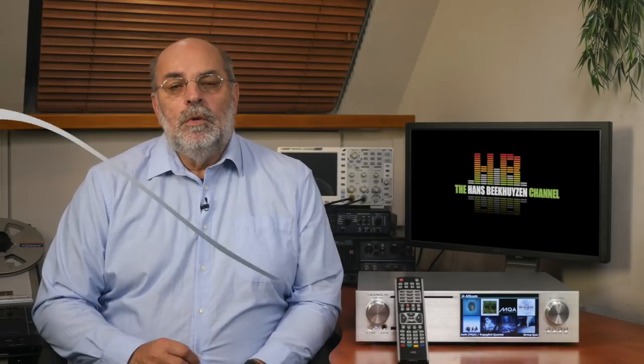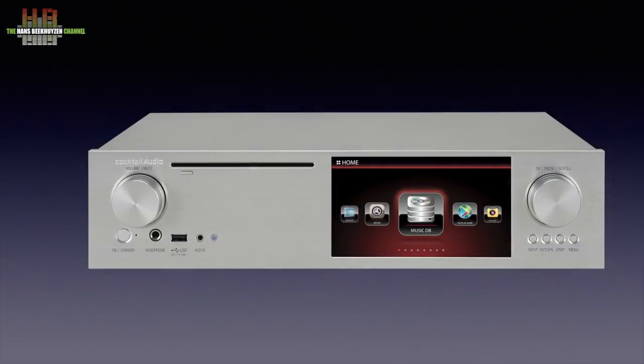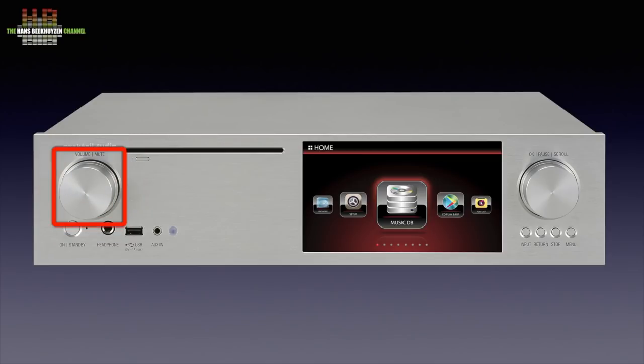You won't notice the very slight change in brand logo. The X45 is available in both silver and black versions. It measures 44 x 33 x 10 cm. The front on the left holds a large rotary encoder for volume — pressing the knob switches mute on or off. Lower down we find the standby button with indicator light, a 6.3mm headphone jack, a USB host port for storage devices, an aux in on 3.5mm jack, and the infrared sensor. Above that, the slot-loading CD drive with eject button.